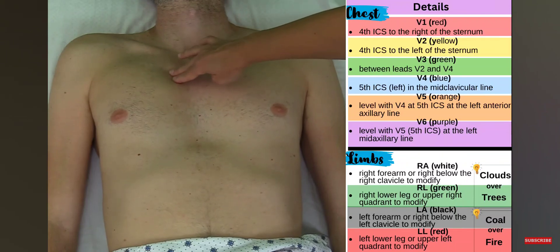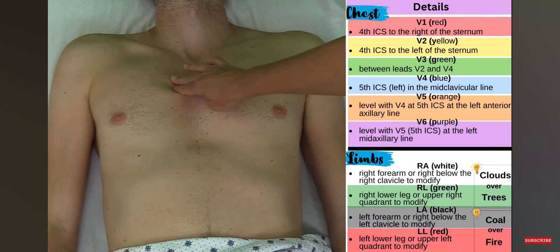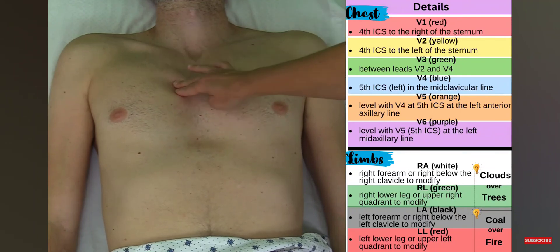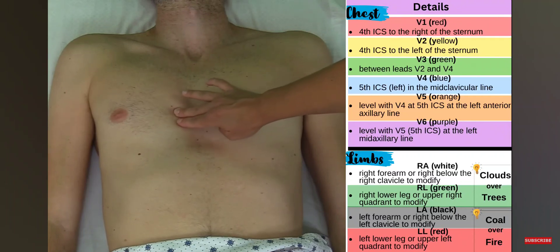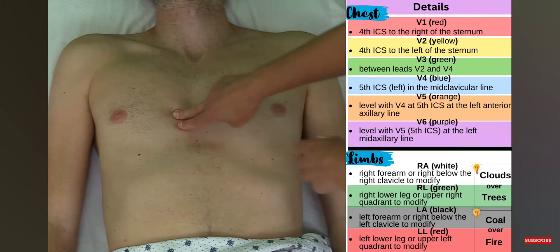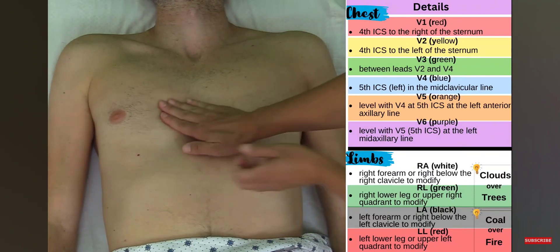Using the angle of Lewis, I go to the right and feel something hard — that's the second rib. I slide my hand down a little into a space where I don't feel anything hard, meaning I'm in the second intercostal space. Sliding a little more, I go over a bone and feel the third intercostal space, then just a bit more for the fourth intercostal space. This is just right of the sternum — not on the sternum — and this is where V1 goes.